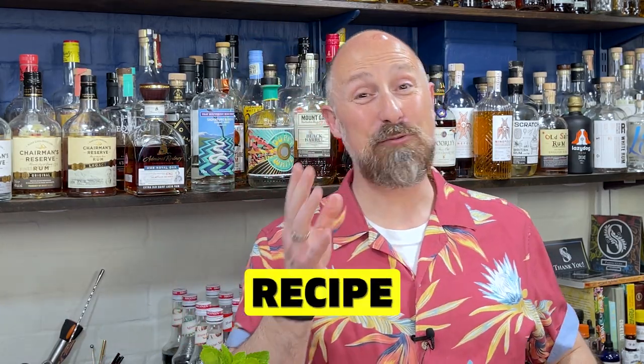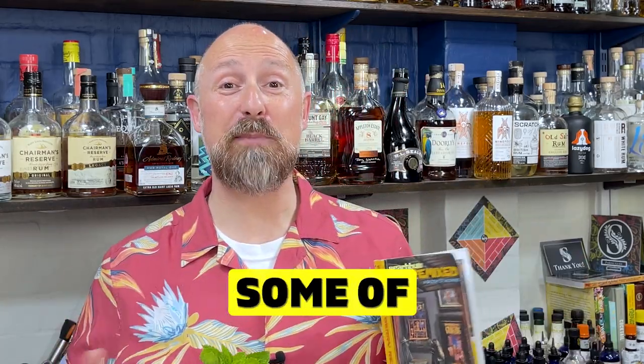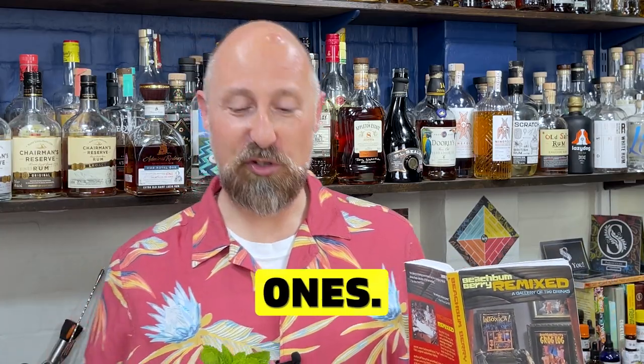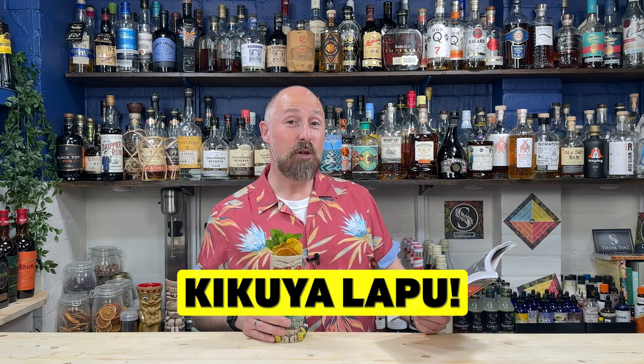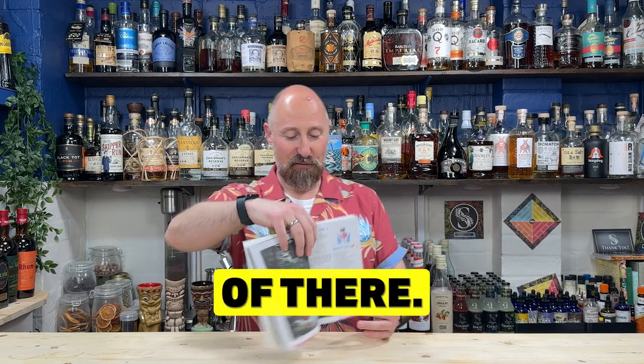Now for today's recipe from Beach Bum Berry's Remix, we're recreating some of the tiki recipes from here - some of the not so well-known ones. I'm going to try and pronounce this: Kikuya Lapu. I think that's what it's called. Let me give you a closer look.